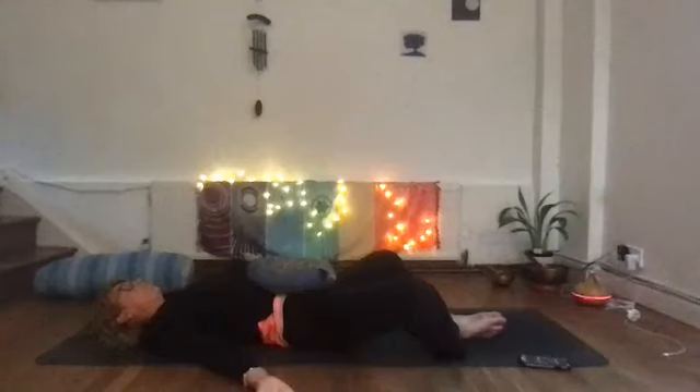This time, inhale and imagine the breath coming up through the soles of your feet, up through your knees, to your pelvis, up through your body — and just keep following the breath, letting it fill the whole of your body. Just feel that nice gentle ebb and flow of your breath.